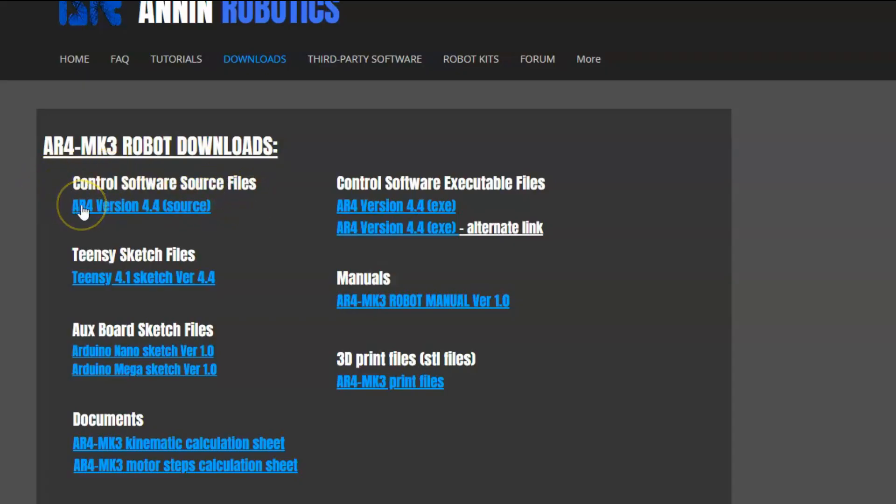This is the GUI or the interface software. This is the source code and then over on this side is the EXE version, which most people will probably just download, but we'll come back to this a little bit later.